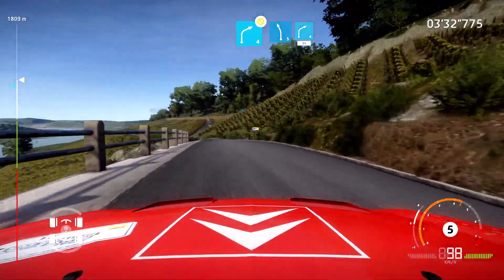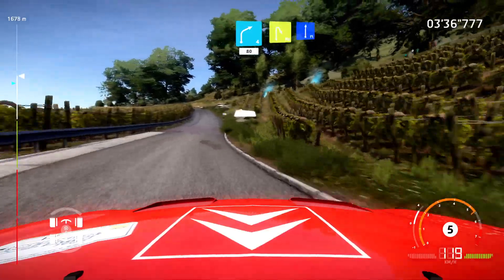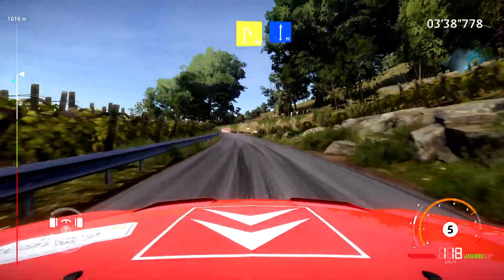And left five, short. Keep in, into right four, 80. Hard brake, hairpin right. And flat right, long.